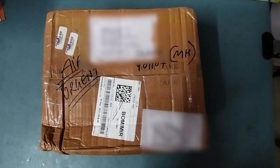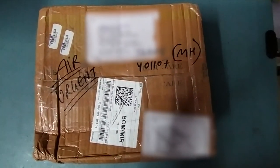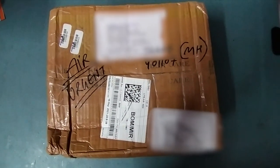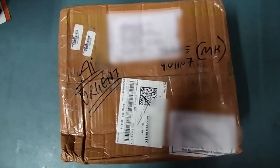Friends, welcome to my YouTube channel TKF Electronics. Today I have received a parcel — the address is from Uttar Pradesh, Ghaziabad. He's a YouTube customer, Anirudh Kashyap, who sent a Sony IV300 system for repair from there to here, my place in Mumbai. Let's open the box and see.